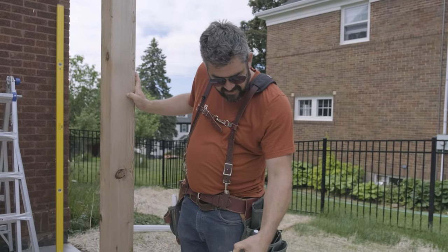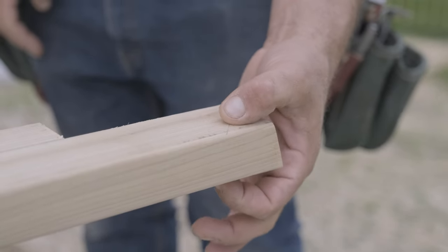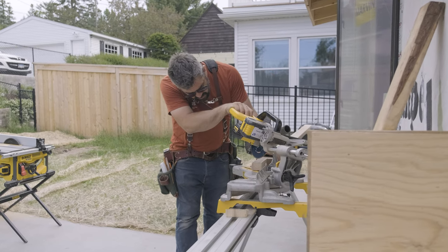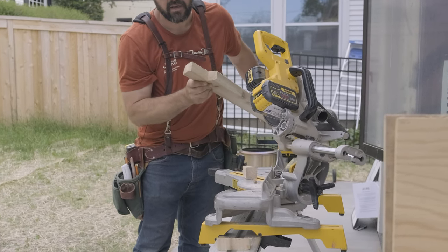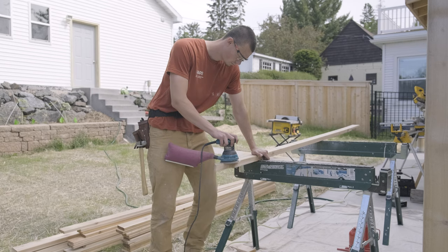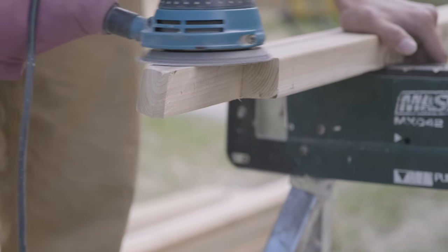We decided to add a little 45-degree angle right here. So we're going to cut that 45, and we're going to bevel the saw to 18 degrees while we do it, just to add a little decoration to the top. Then we're going to sand off the pencil marks and try to match the roundover that's already on the rest of the 2x4 to our bevels right here, just so it all looks nice and clean.